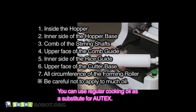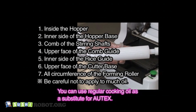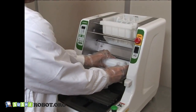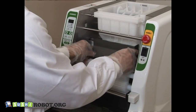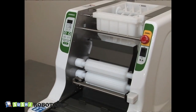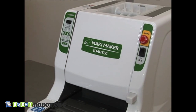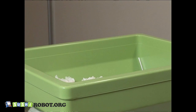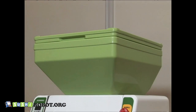Apply Autex oil spray onto the necessary parts before operation. Assemble the machine parts correctly. Break sushi rice up with your hands as you put it into the hopper. For safety purposes, close the lid after putting the rice in.